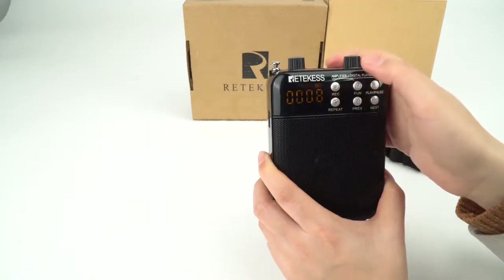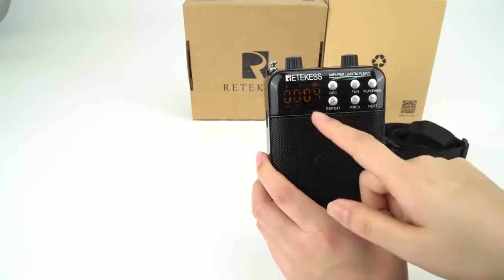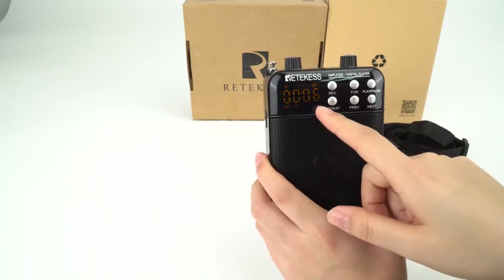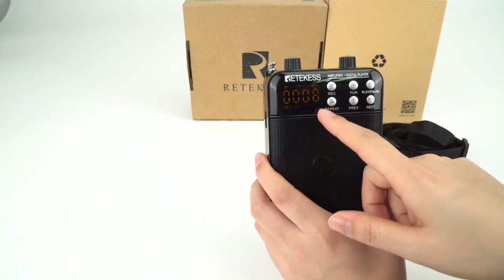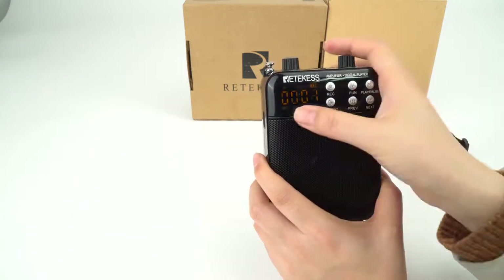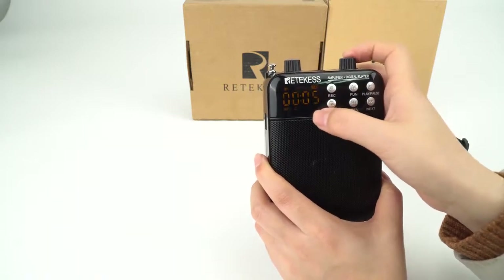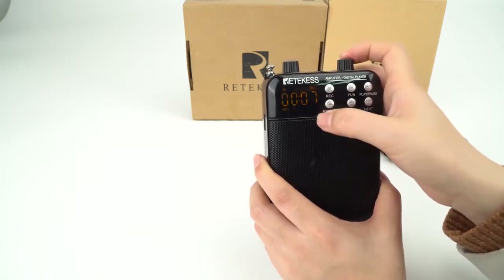Short press it again. Now you can see it's playing the recording you just recorded. After playing the recording you just recorded, it will play the recordings from the first one.